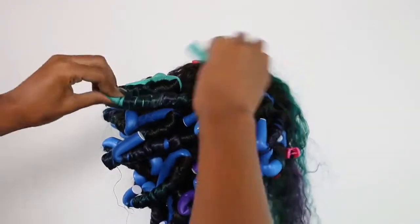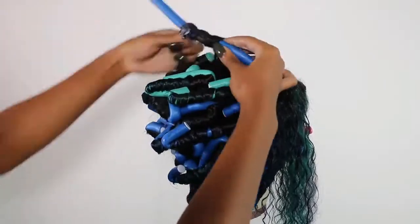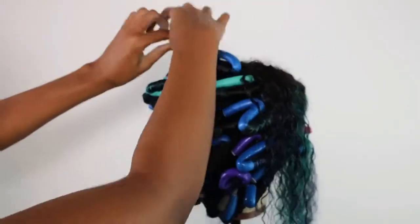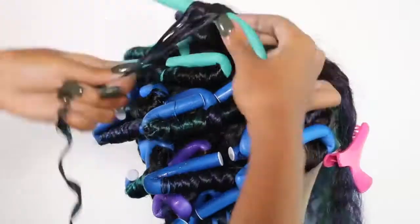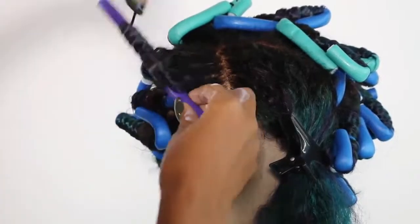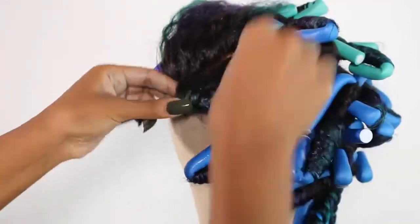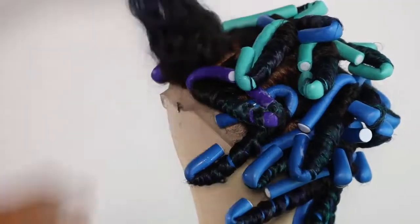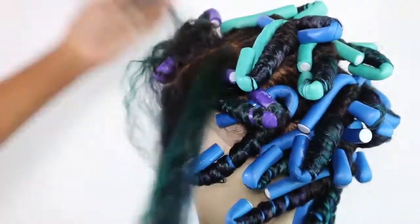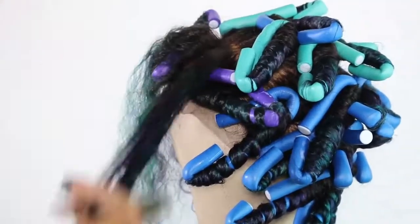For the side part, for the last three sections, I'm going to roll them towards the back. Everything else I rolled towards the front pretty much, but now I'm rolling towards the back because I don't want those curls to be directly in my face.